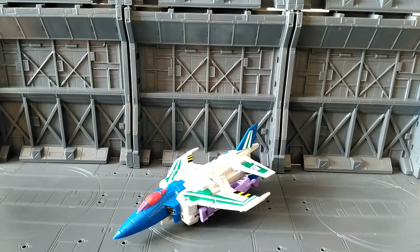Hi there, this is Omega Supreme here with a Transformers toy review. This time I'm having a look at Transformers Subscription Service 4.0 Needlenose. I picked this guy up a couple of days back, got him delivered, and unfortunately there was a customs charge on him so I had to pay for that. He's the first figure in the fourth subscription service.